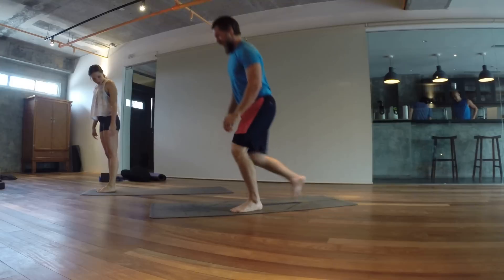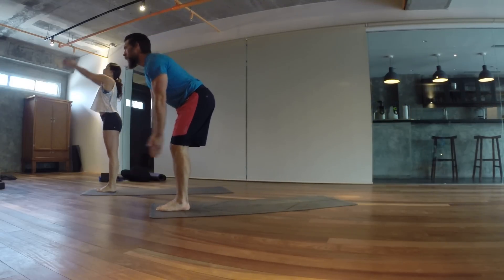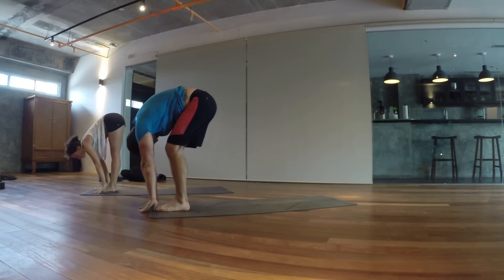You're going to start standing on the top of your mat. Bring your hands together, inhale, look up, exhale and forward. Inhale, look up, and lengthen your spine.